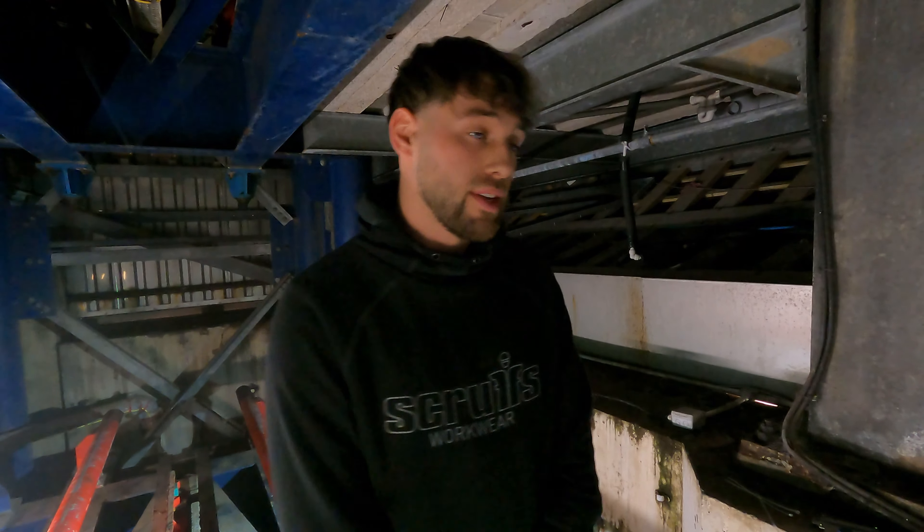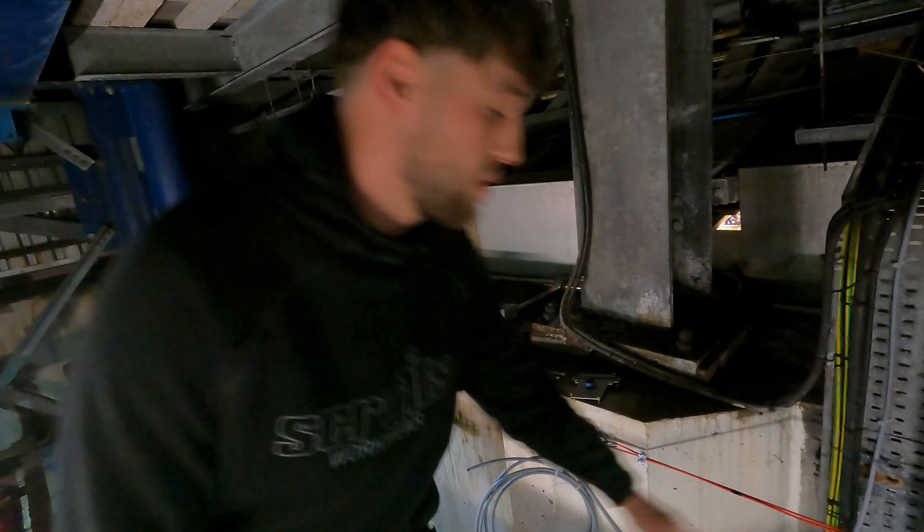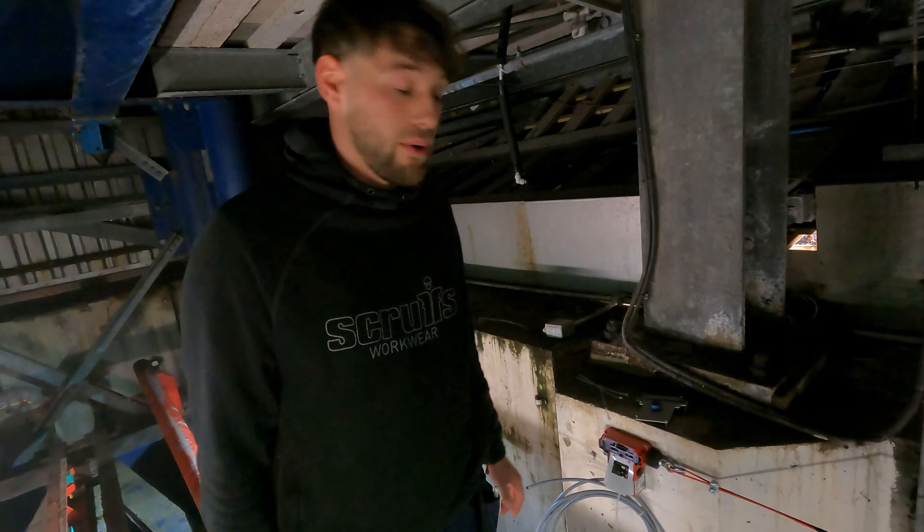What I'm going to show you is the pull cord e-stops. These pull cord e-stops stop everything and kill the power. I'll give you an example — you pull that, and obviously that would kill all the power.